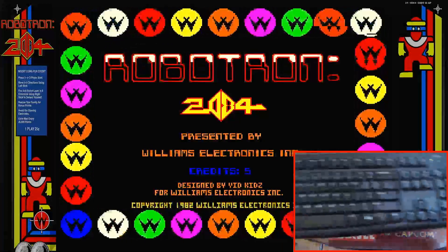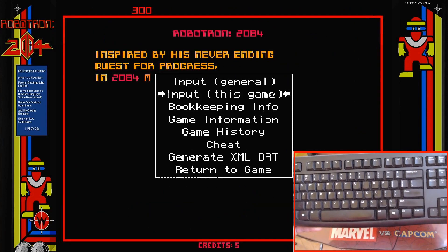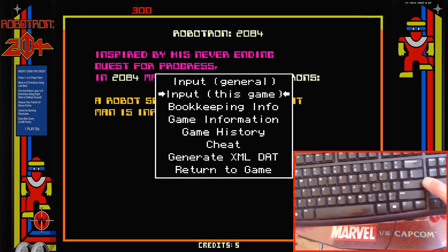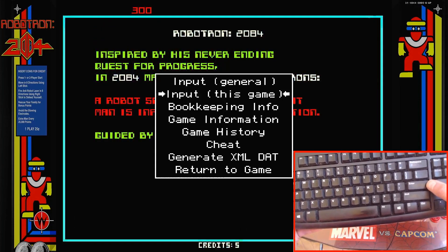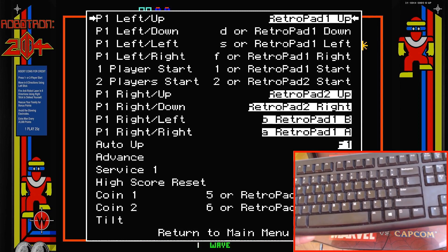The first thing we're going to do is grab a keyboard, let the game boot up completely, and then we're going to hit Tab on the keyboard. We're going to go to Input This Game — make sure you do not go to Input General. Go to Input This Game, hit the Enter key, and then your main menu is going to come up.